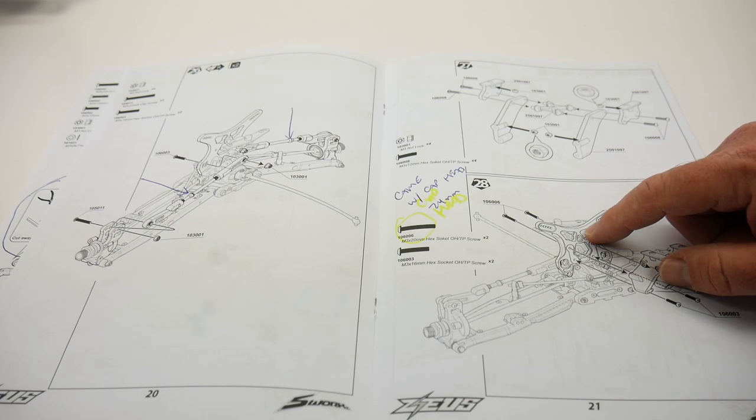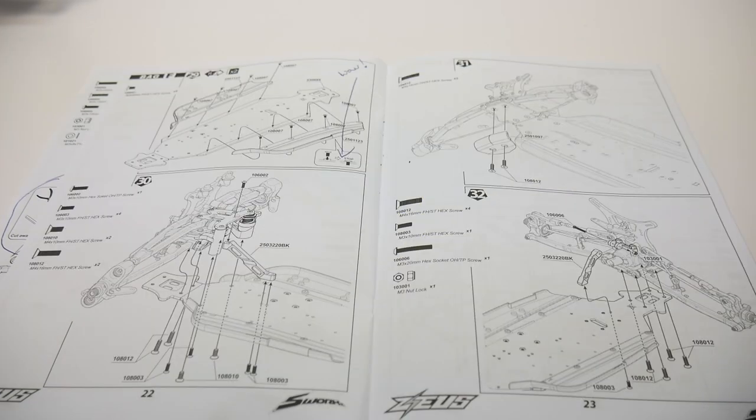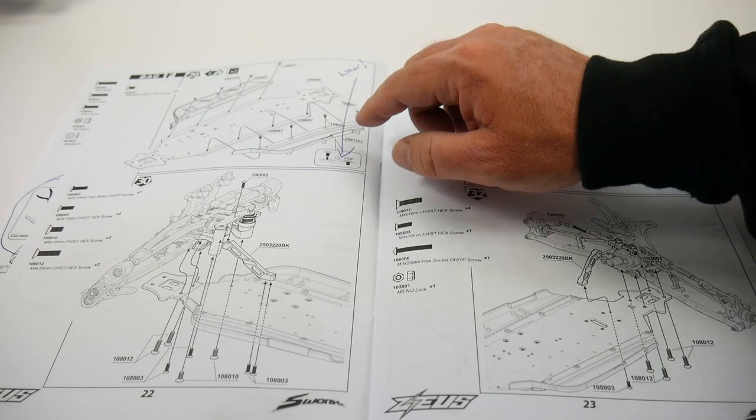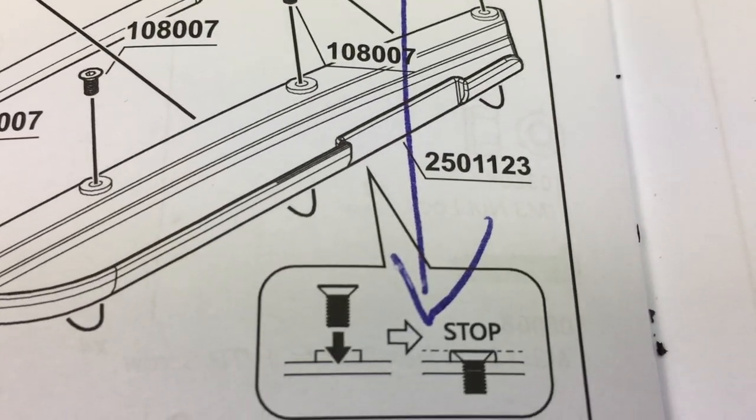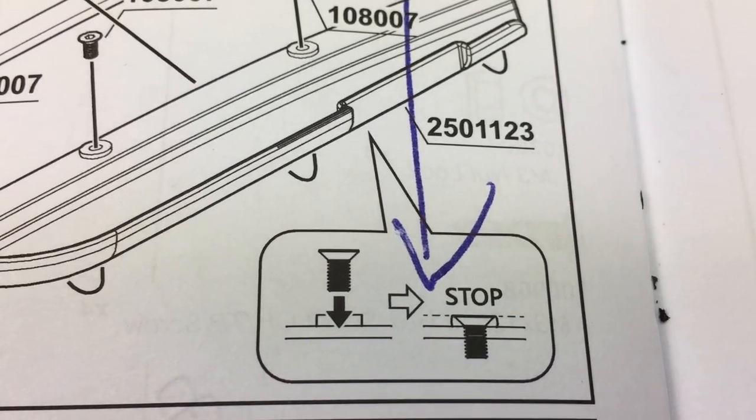When mounting the side guards onto the aluminum chassis, you do get counter sunk screws. But given the surface of the side guards, you would think you would get a button head screw.